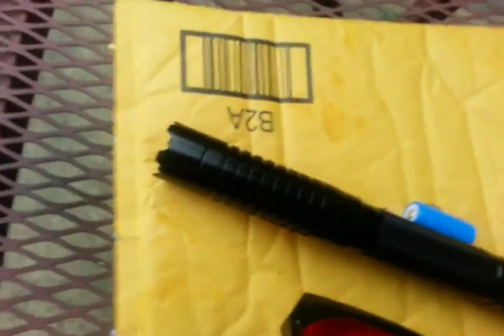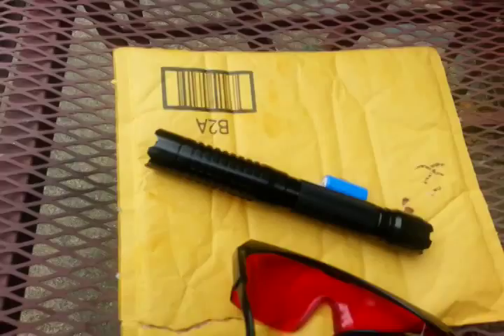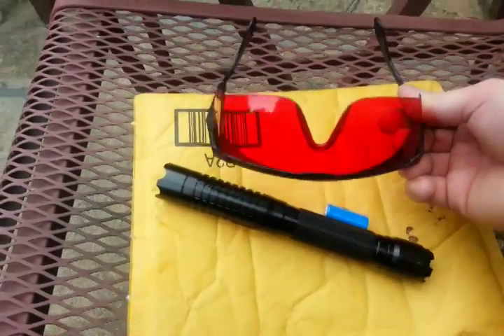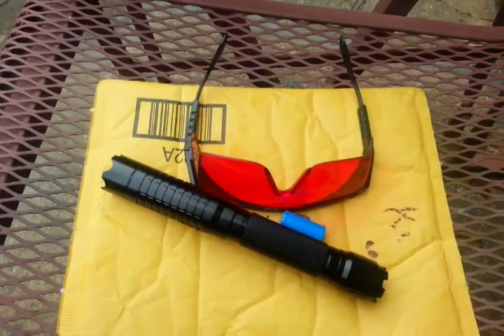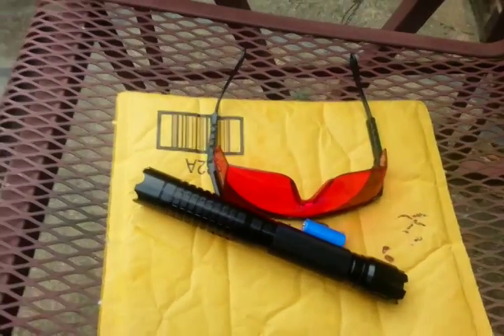If any of you are new with lasers and you get a blue laser like this, I wouldn't suggest ever burning something unless you are wearing the goggles or the safety glasses. I'll show you how they look in comparison with and without.